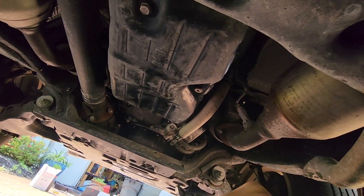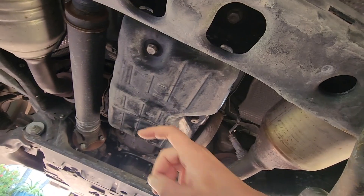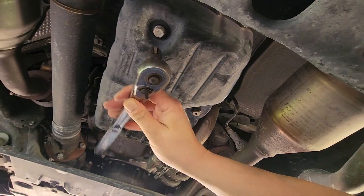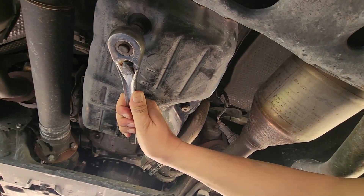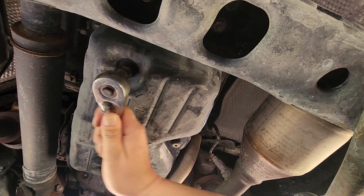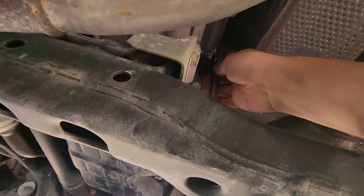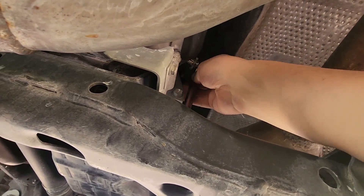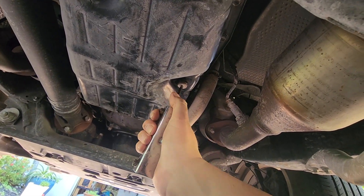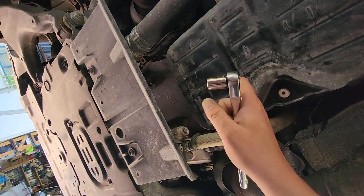This is the front of the vehicle for orientation. If you're doing just a drain and fill, you can loosen this bolt, drain the fluid, and fill up here. But since I'm changing the fluid filter, the entire pan needs to come out. Using a 14-millimeter socket, I'll ensure we can loosen the drain bolt — it's loose, so I'll tighten it back. Then with the 24-millimeter socket, the fill plug is loose as well.